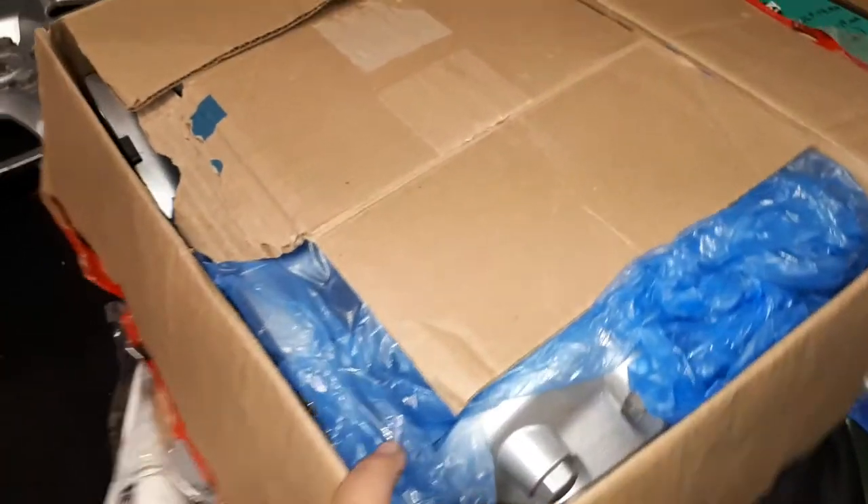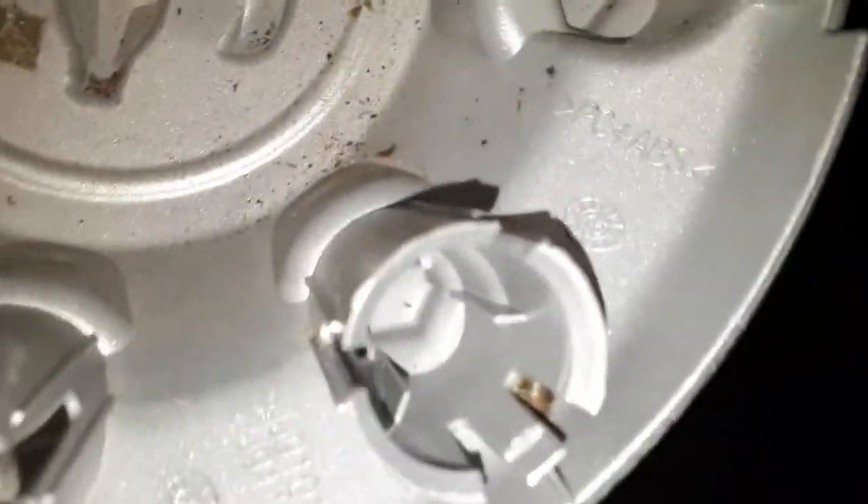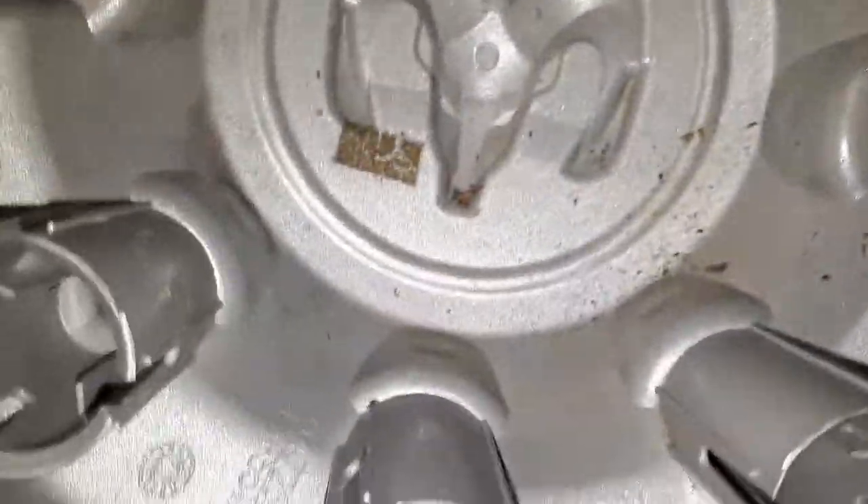In this box here — I cut it open before the video so I wouldn't waste time, but I haven't really looked inside yet. There should be a bunch of Dodge truck center caps. I only had to pay $25 for it all, just for the shipping — the hubcaps were free. They're all the same except for one. These are Dodge 2500 center caps, and it says up to 2016 right there.